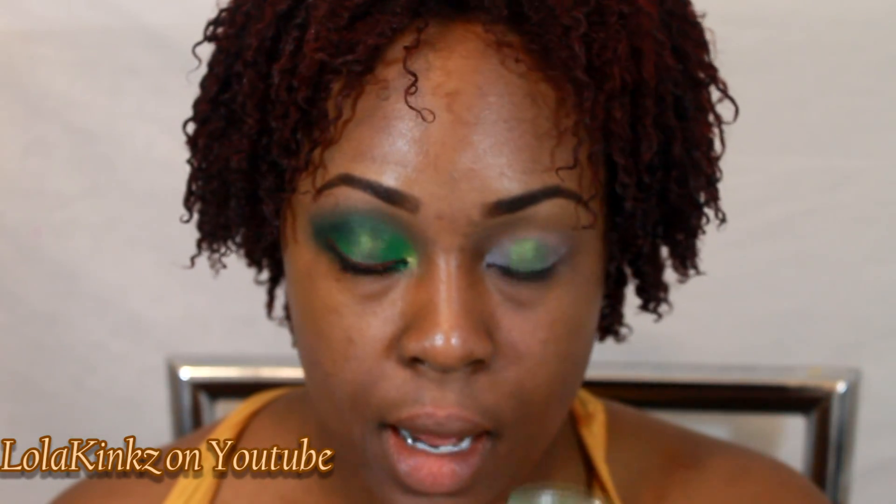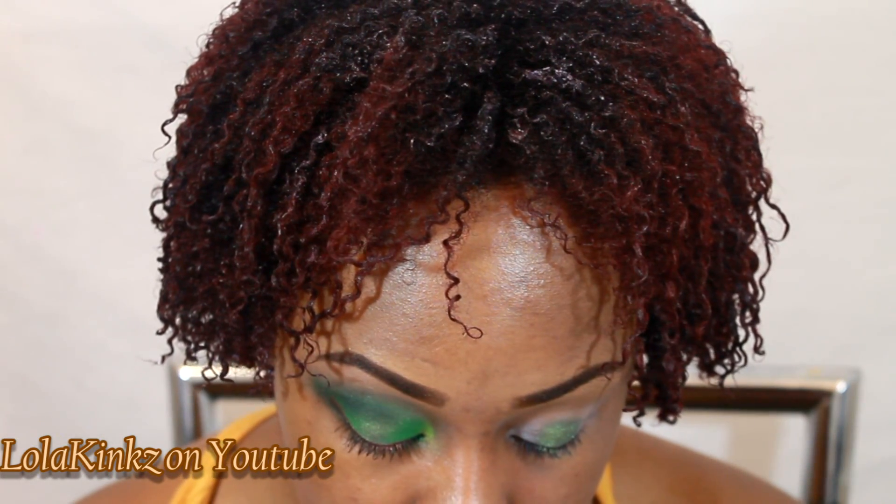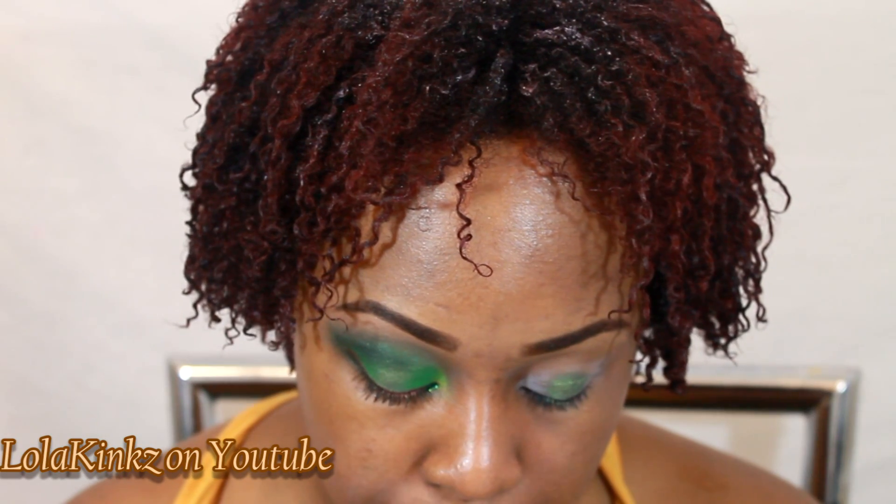Next color we're using is Olivia Green from Glamour.i's — it's a matte, kind of grass green color — and I'm just going to take it and put it on either side of my lid, this side and that side.